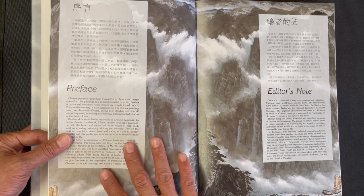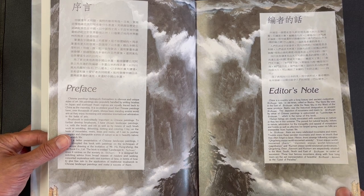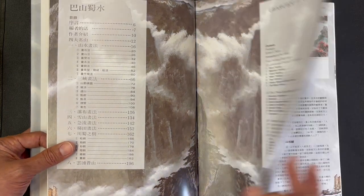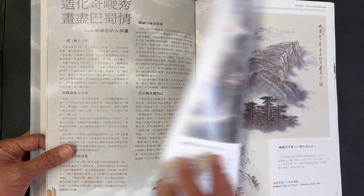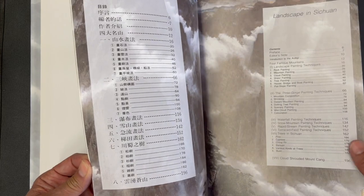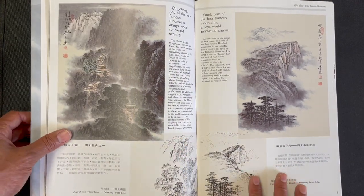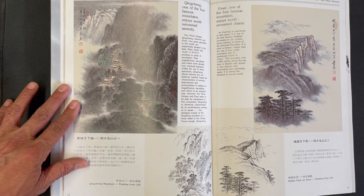The book opens with a preface, an editor's note, some background on the country and the area, and background on Chinese painting in general. There's a table of contents and biographical information on the artist in Chinese, and then we get right into the first feature pieces of artwork.